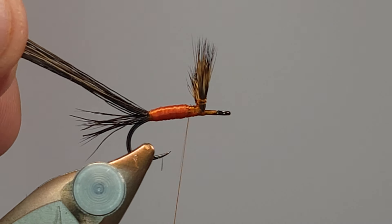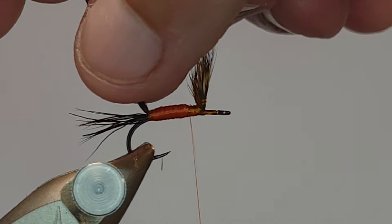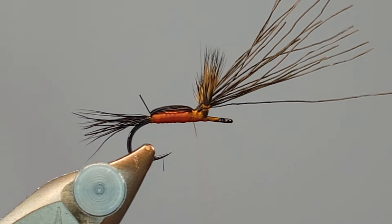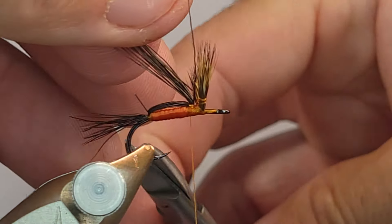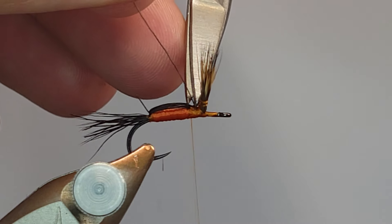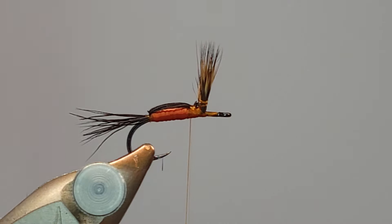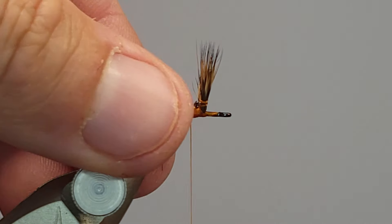Now take the moose hair fibers from the back, pull them tight, and fold them right over the top of the body. Hold it while you run your thread over the top to get that secured. Slip your scissors in, pull back, and snip off the excess. There may be one little rogue fiber that pops up — that happens, you'll get all kinds of different lengths with moose body hair. There's also a little butt end I don't like, so I'll remove that too.